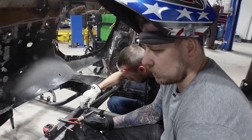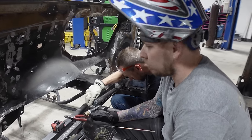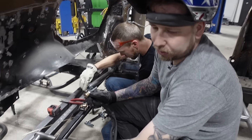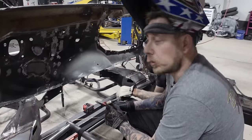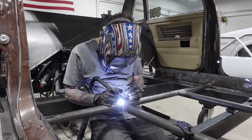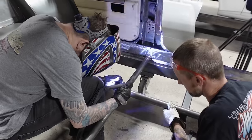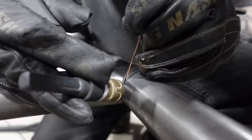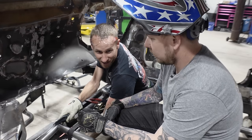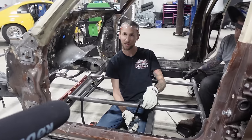I'm gonna weld it to the rockers with silicon bronze. Bronze melts at a lower temperature and we're not real sure what this metal is — GM calls it steel but we're not convinced. This car is going to be 25-to-1 so it actually doesn't need floor plates. So if you're watching us build this and you're like 'that's wrong,' it's not — you gotta read the fine print.